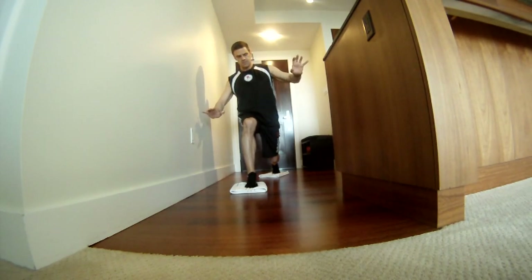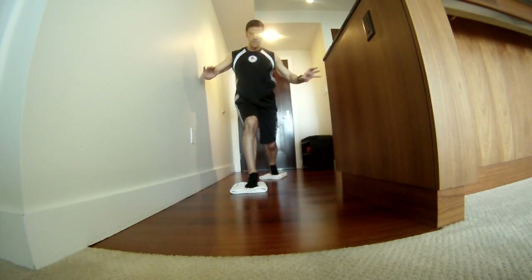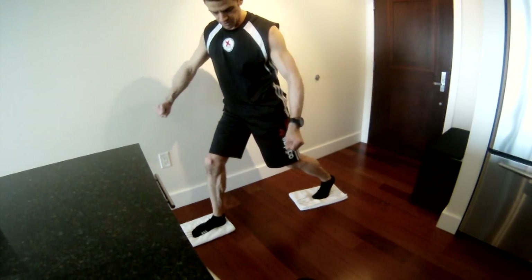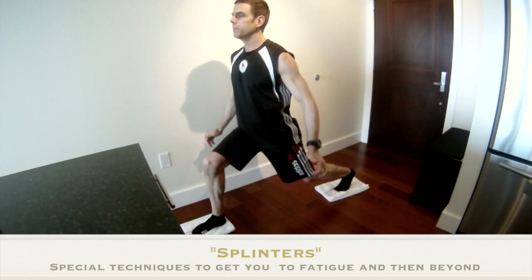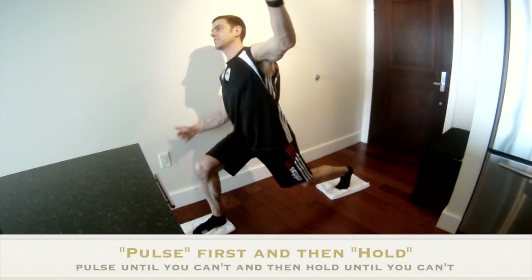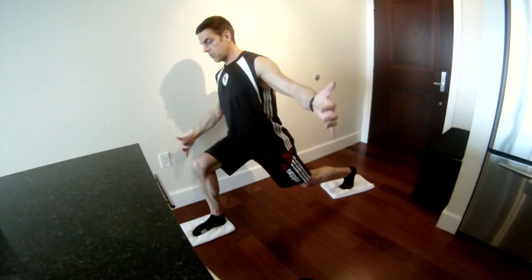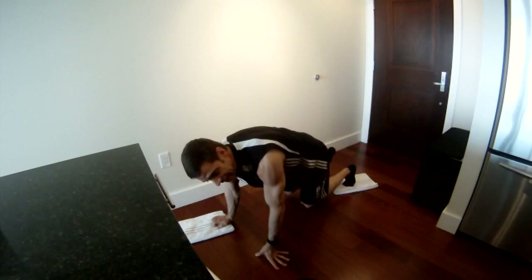We're gonna do seven total or to fatigue, whatever comes first. Then you start your splinters — go down to the middle and pulse it there until you can't pulse. If you've already reached fatigue, this is your second chance to revisit it. You'll know you can't pulse anymore because it feels like you're stuck. Now just hold until you can't hold it anymore — you know you can't hold it because your foot's slipping. Gravity's winning until that back knee touches down and there's nothing you can do about it. And that's fatigue.